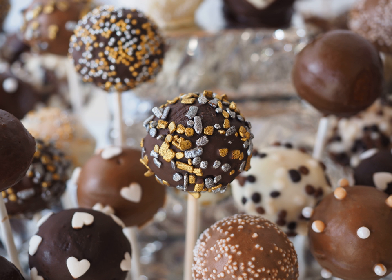Cake pops can be a way of using up leftover cake or cake crumbs. The cake pop increased in popularity between 2009 and 2011. A book called Cake Pops by Bakerella appeared on the New York Times bestseller list. Cake pops can be found in many bakeries and grocery stores.